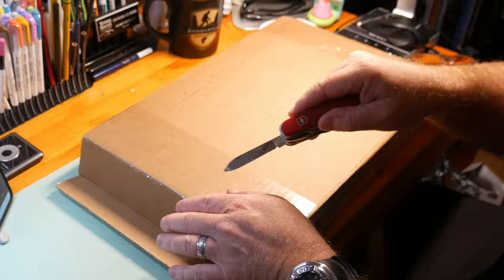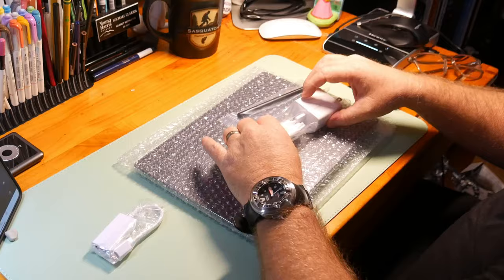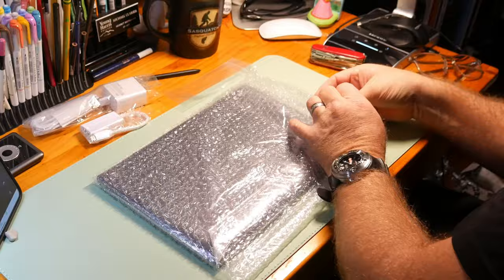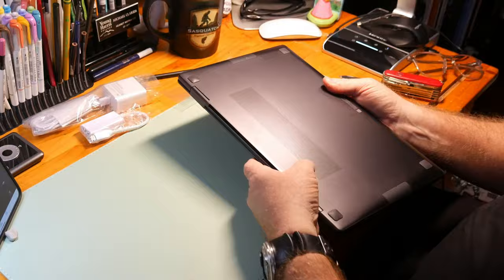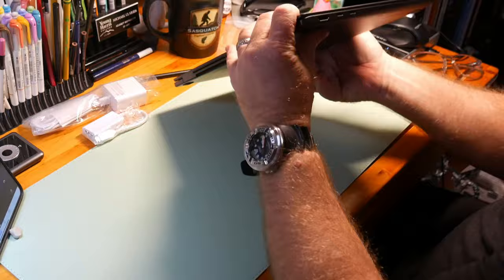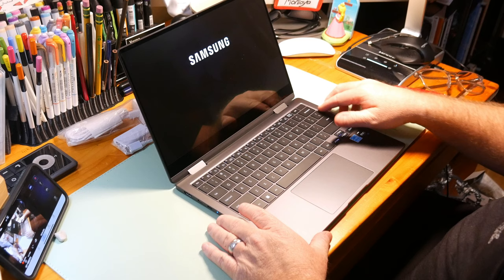It came to me in generic brown packaging, extremely well packaged with security tape and everything cushioned. It came by way of the Samsung refurbishment department, and all the peripherals — charger, dongle, pen — were Samsung-branded. The device itself is absolutely flawless: no scratches, nothing. They do a really good job of packaging. It even came with the stickers on the front.